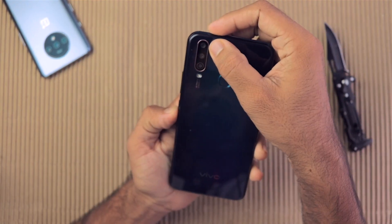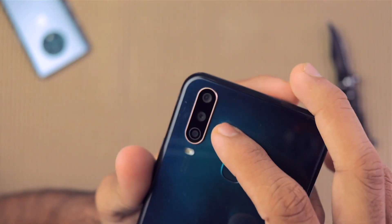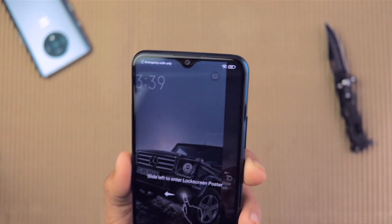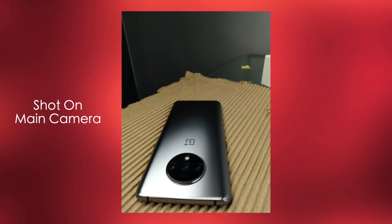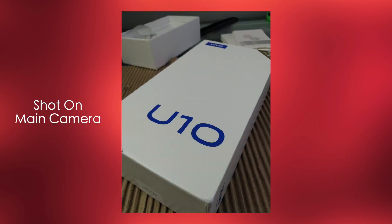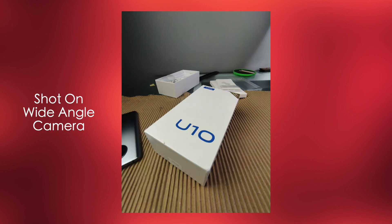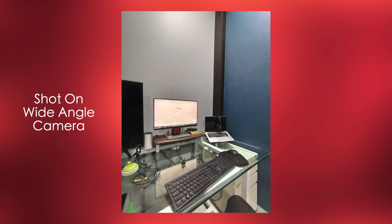Now let's talk about the cameras. On the back it has triple rear cameras: a 13-megapixel primary sensor with f/2.2 aperture, a 2-megapixel depth sensor, and an 8-megapixel ultra-wide lens with f/2.2 aperture. On the front there's an 8-megapixel camera with f/1.8 aperture, capable of shooting 1080p video at 30fps. The images are really good at the 8,000–9,000 rupee price range, but compared to devices like the Redmi Note 8 and Mi A3, they're not quite as strong. The software does enhance images a bit, making them look less natural. Selfies are decent in good lighting but mediocre in low light. Overall, the cameras are pretty average.